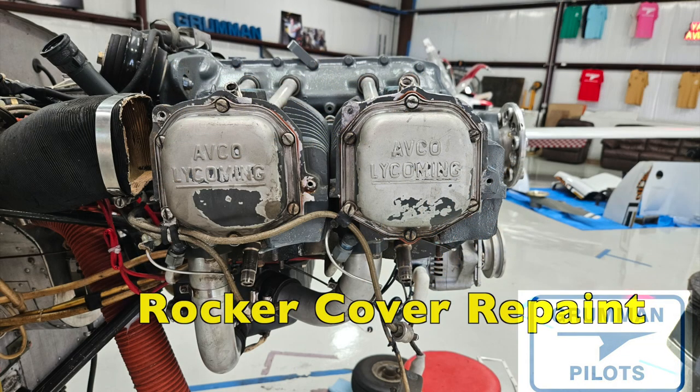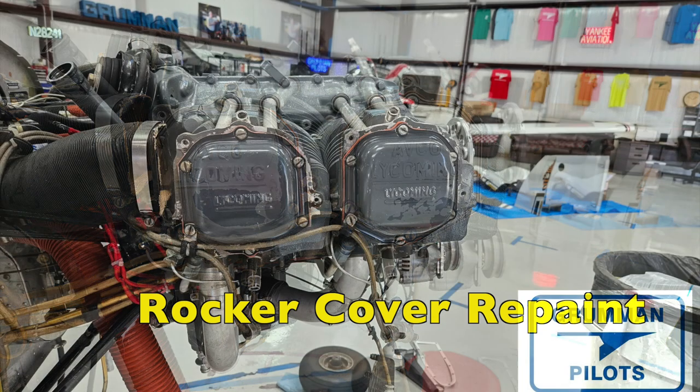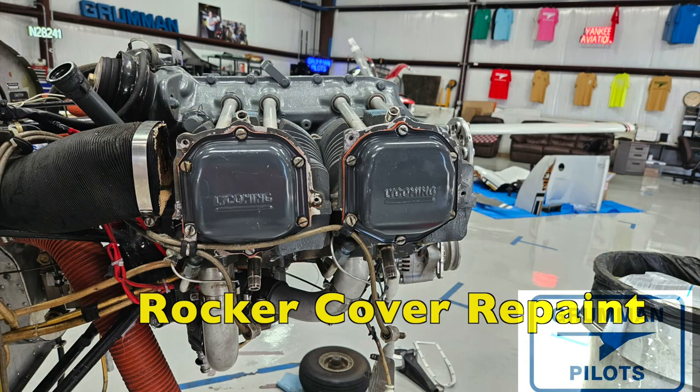You also saw in the opening that we did a rocker cover repaint. We were doing the baffles, the seals, and the rocker covers on this 1500-hour engine — they looked pretty bad. But once you repaint them, they look pretty good.